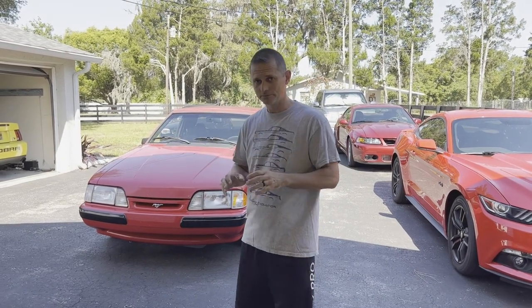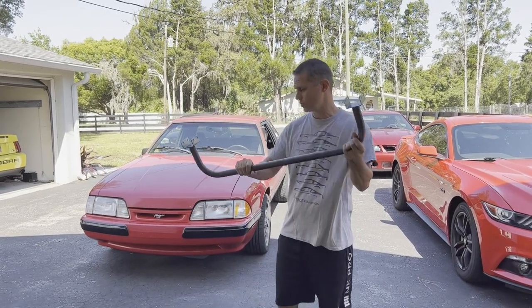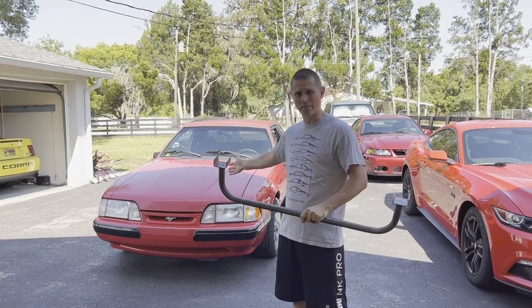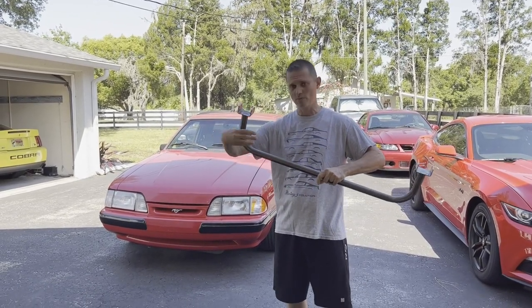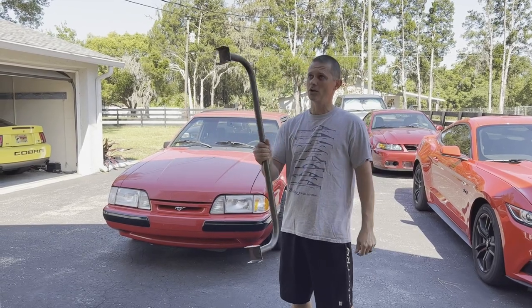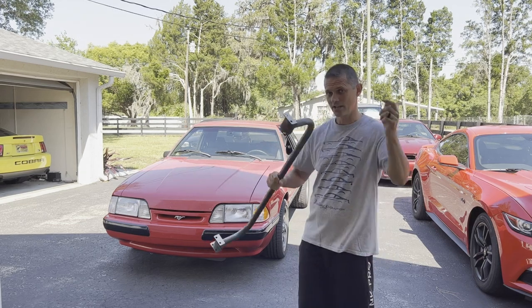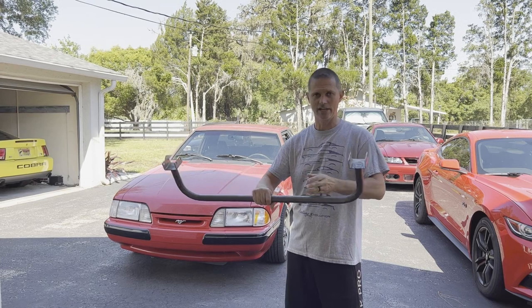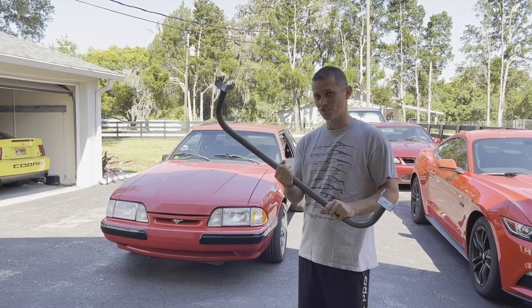We've been under the bumper mocking it up and discovered that getting the two and a half inch piping through there is really tight. So we grabbed one of these Motion Raceworks lower radiator core bars - we're gonna cut the core out of there, it's damaged anyway. This creates so much more clearance for the tubing. We already did one of these on the 92 Fox - I'll link the video below with all the details.